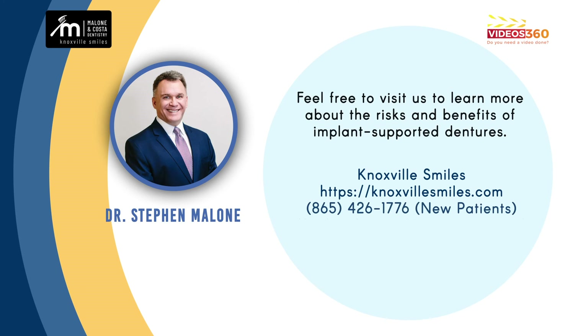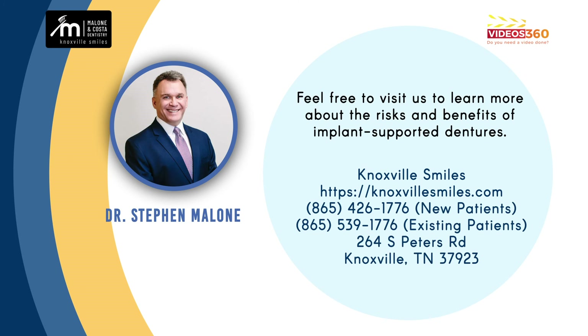If you have any questions about that, come see Dr. Costa or myself, Dr. Malone, at Knoxville Smiles, and we'll be glad to do an evaluation and try to figure out the risks and the benefits of all of those treatments.